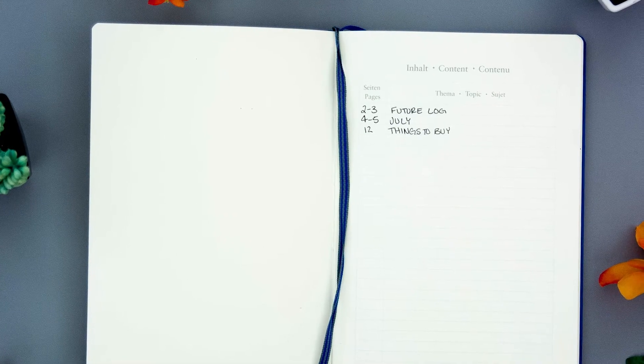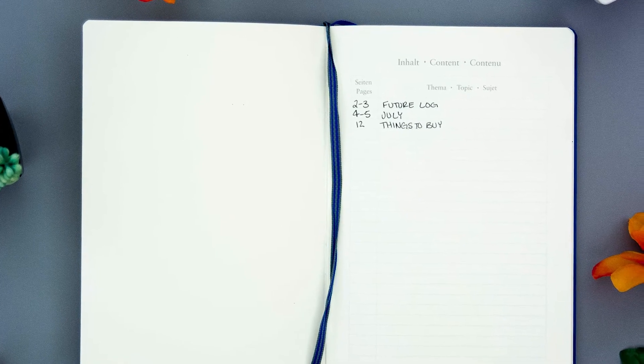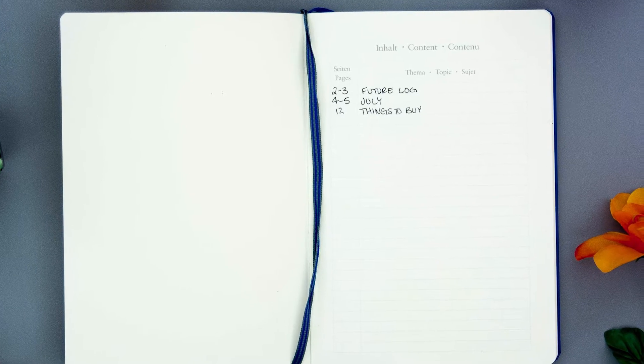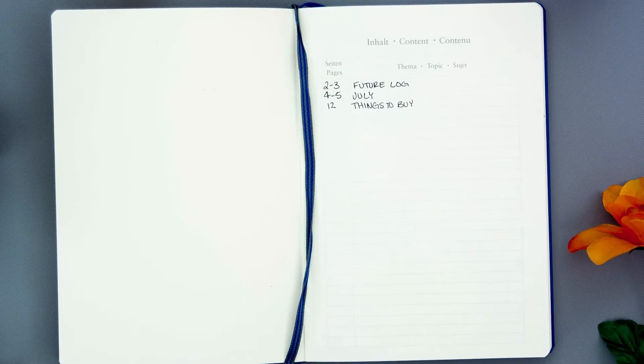When you start your bullet journal, there are some main components that you have to get ready, and that is your index. Depending on the notebook you use, it might already have an index page for you. But when you start filling it out and you put in your collections — things like lists of books, workout tracking, whatever — you put that in your index for quick reference later. So you can say, I know that on page 20 I have a list of books that I want to read. That's easy for you to find.